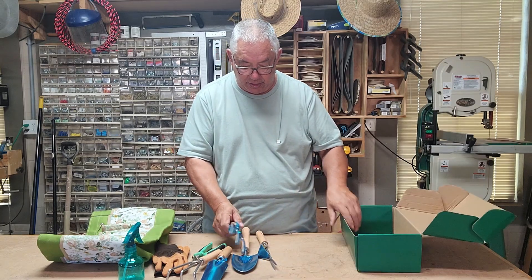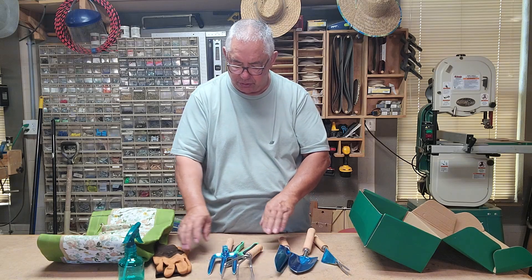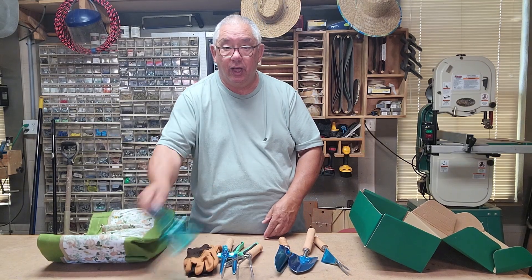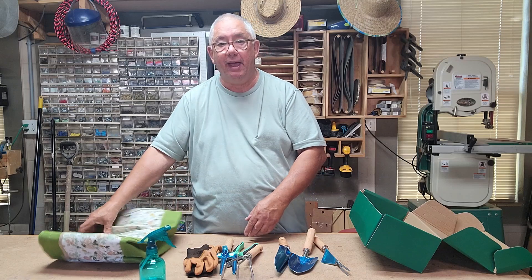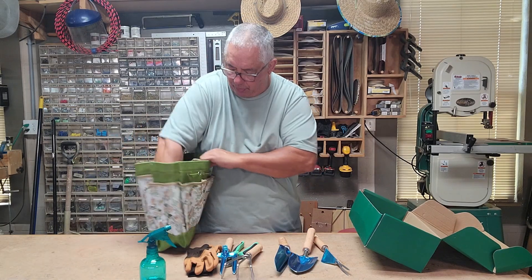So altogether you've got six tools, a pair of gloves, a spray bottle, and a bag. This is really, really good — it's really well made.